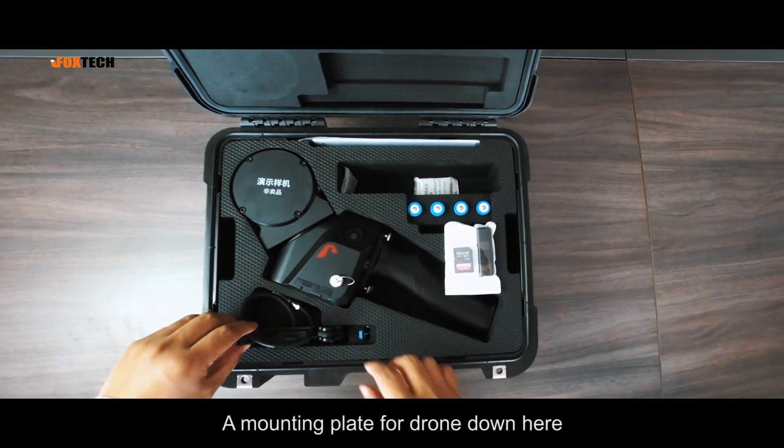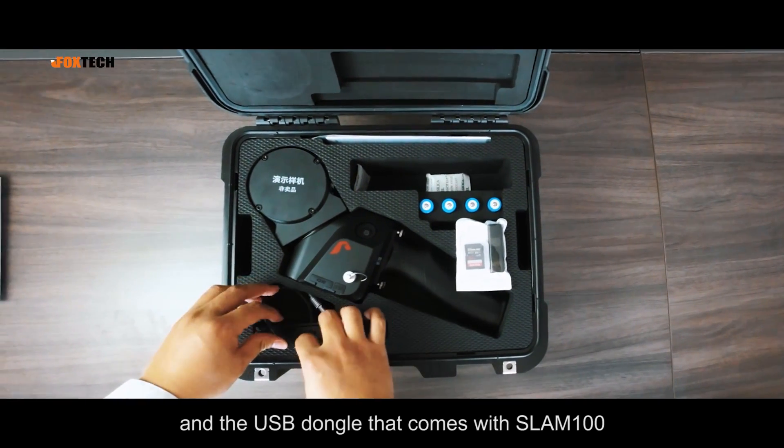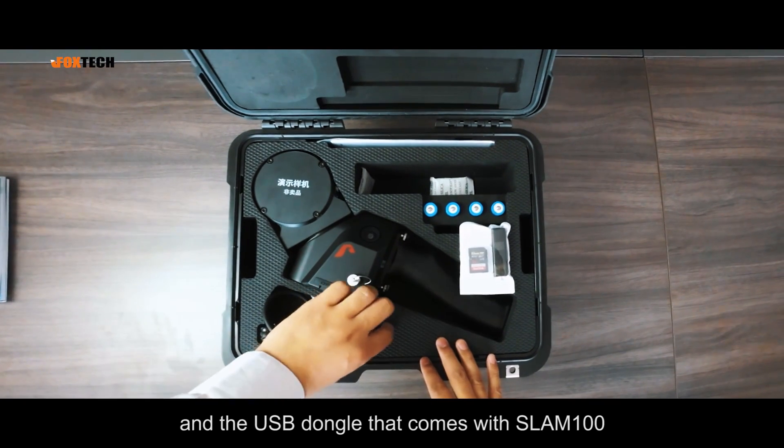A mounting plate for a drone is also included, and the USB dongle that comes with the SLAM100.